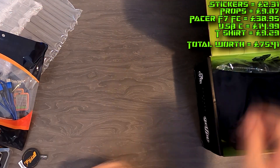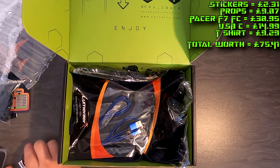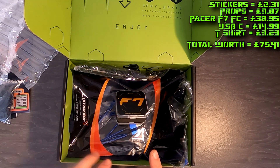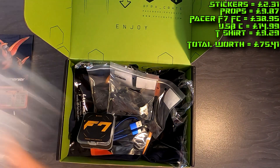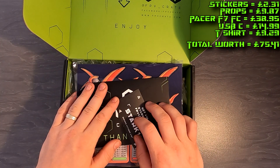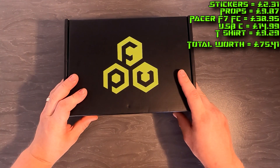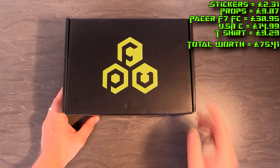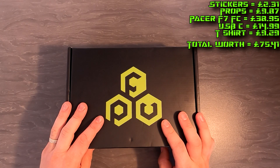Thanks guys for checking out the channel. In the top right there'll be a breakdown list of how much this crate works out roughly. This is my fourth box and I've been pretty happy with what's inside these. Hopefully next month we'll get a frame and I can do that unboxing along with a drone build from start to finish. Thanks for watching — make sure you subscribe, like, ring the notification bell. Take care guys, see you in the next one!